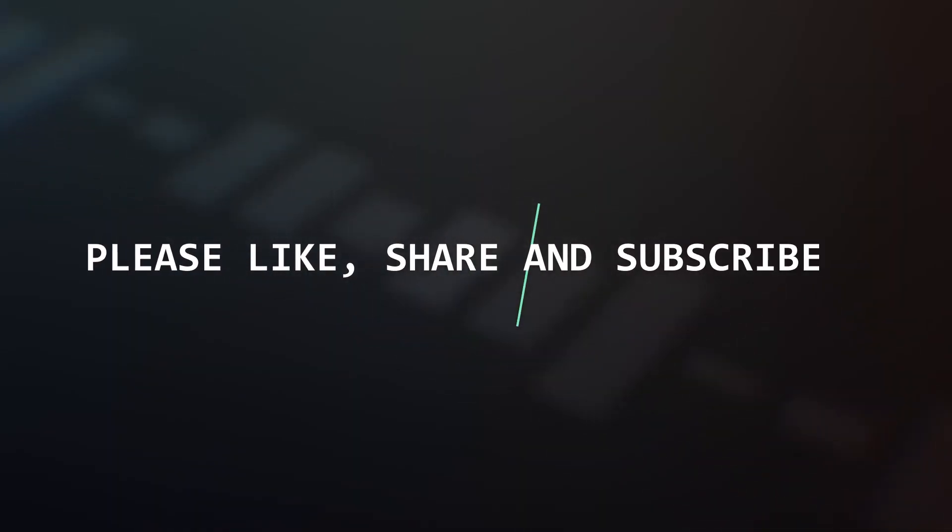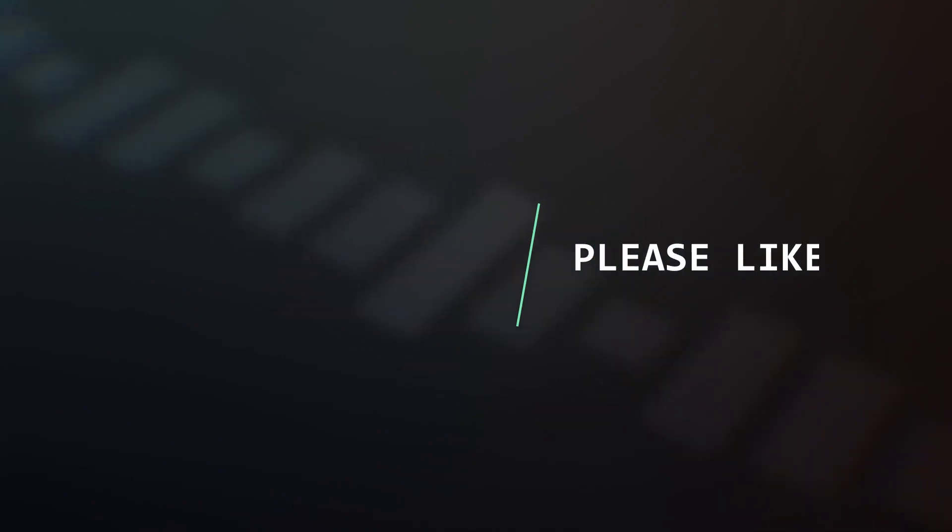Don't forget to comment, like and share. Please subscribe to my channel. See you next time.